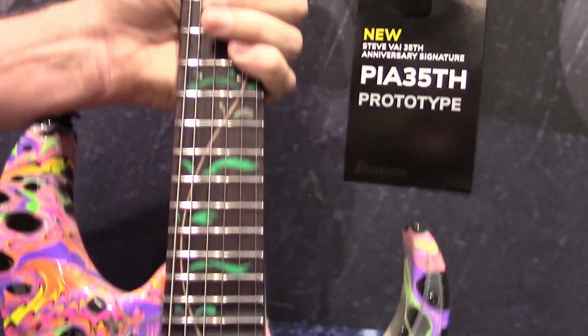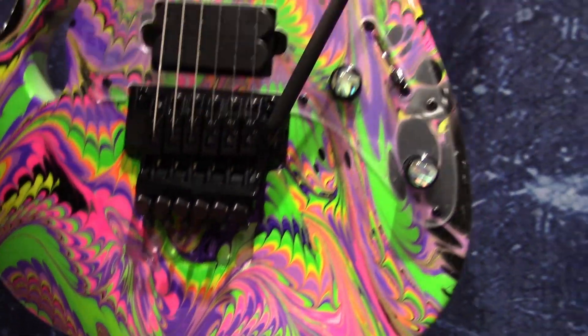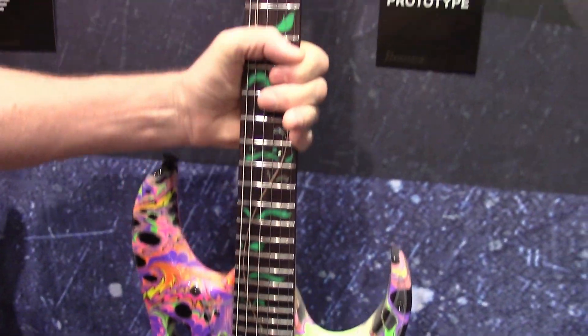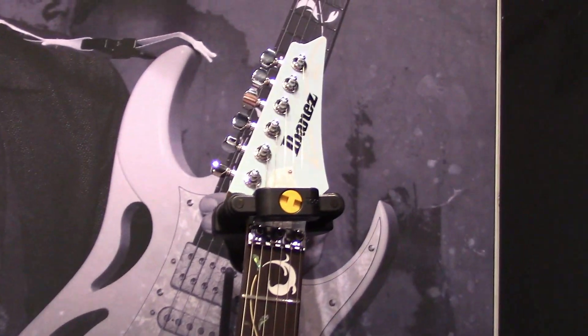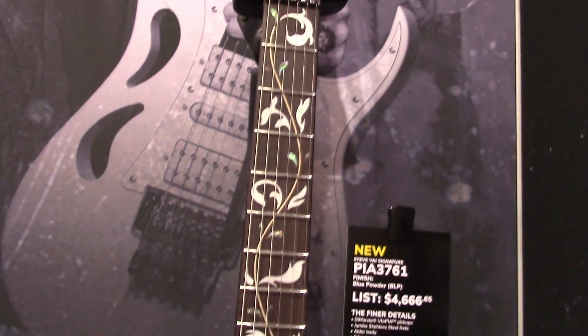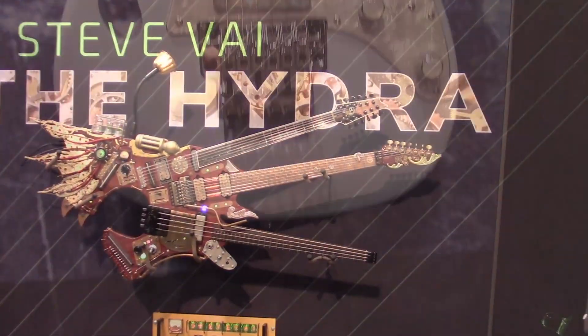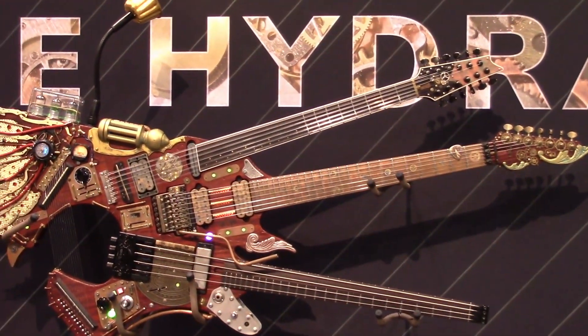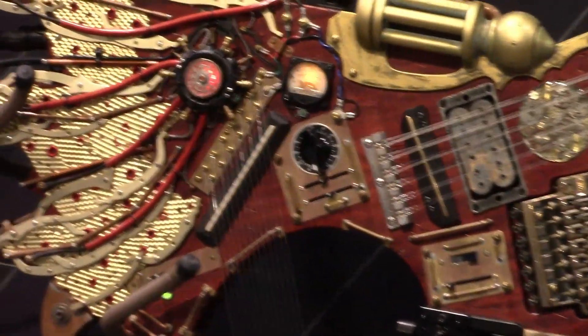Looks like it's got a different finish than what usually is on these — I haven't seen this one yet. I'm going to try it. This is the Pia. This is the one that Steve Vai just recently did a video on. Super cool looking thing.